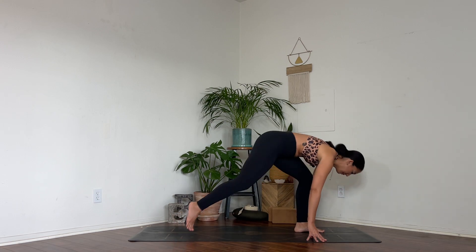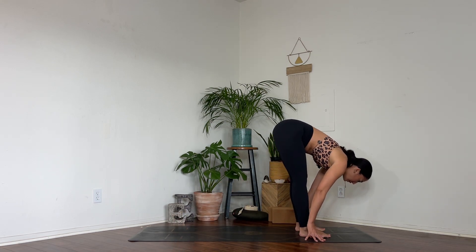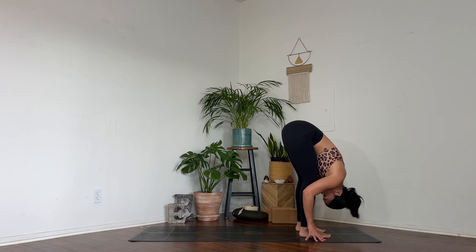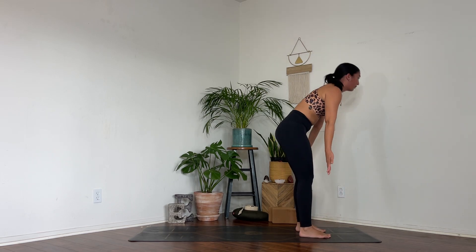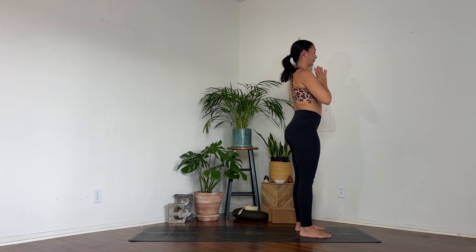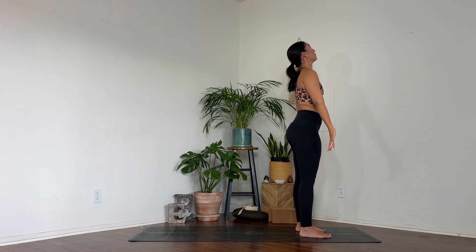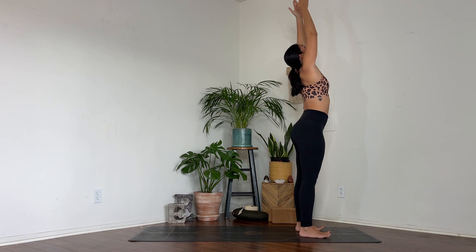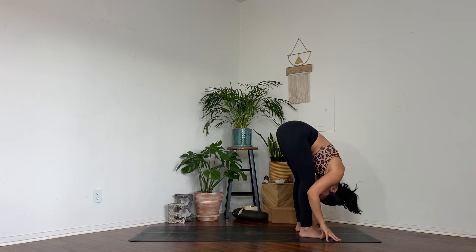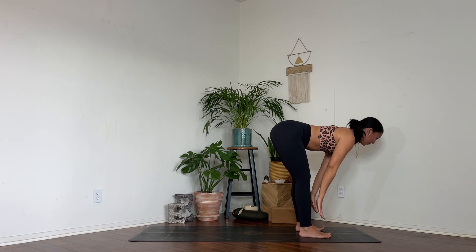Take your hand down and step forwards into an easy forward fold. Soften into your knees, melt your chest towards your thighs, hang your head. Shake your head yes, shake your head no — release any tension here. Roll yourself up and bring your hands to heart center. On your inhale, sweep your arms up. On your exhale, soften and fold it down. Hands to your shins, gaze forwards, plant your palms.